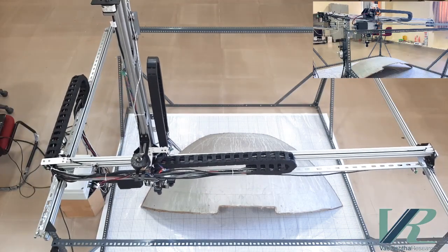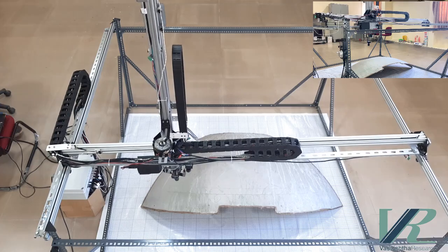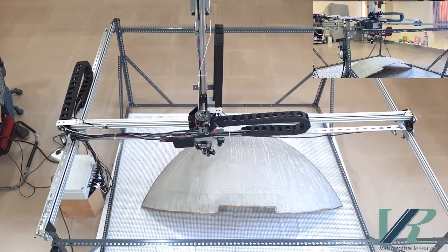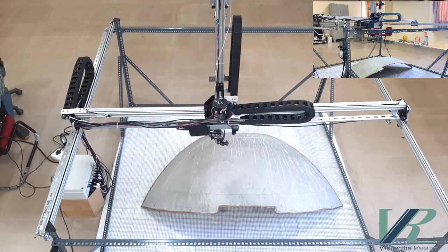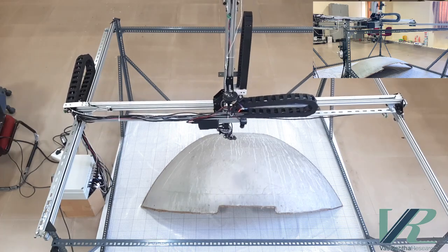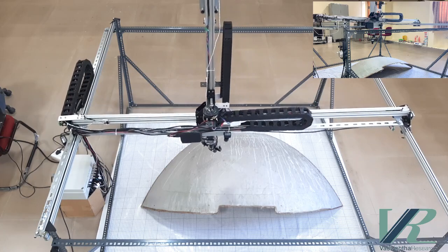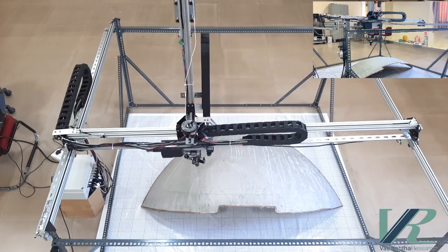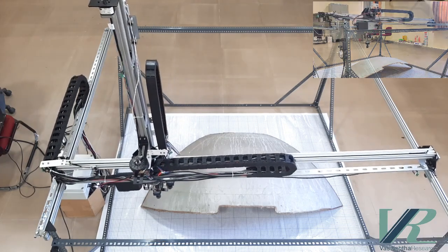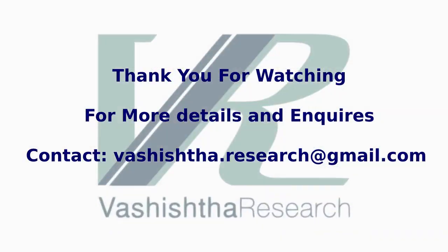Here we have demonstrated the basic features and working of our robot. Finally, we would like to show you all the 5 axes of motion working simultaneously. Please reach out to us for enquiries and similar requirements in your industry. Thank you.